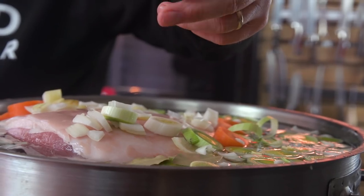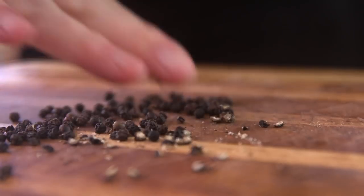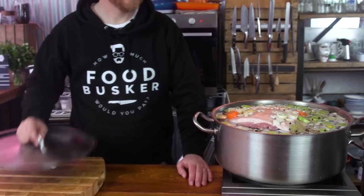Two or three bay leaves — drop those in — and then peppercorns. Take about a teaspoon, give them a crunch down, and then get those in. I'm going to bring that up to the boil then drop it to a simmer and let it tickle away for three and a half hours.